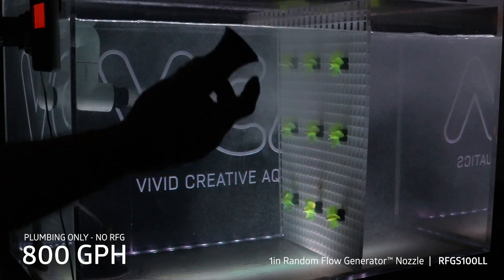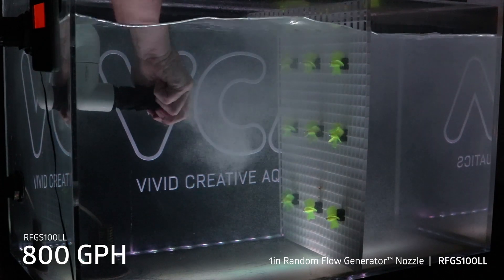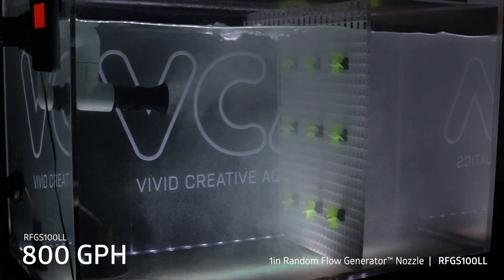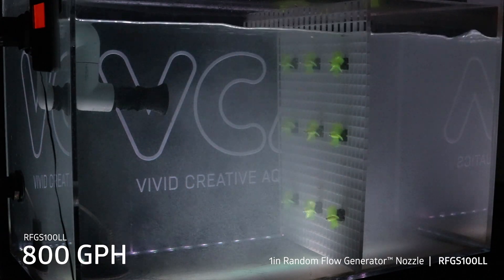Let's go ahead and add the nozzle. Good, lined up. And there we go. Reduce the air so we can actually see the fans.